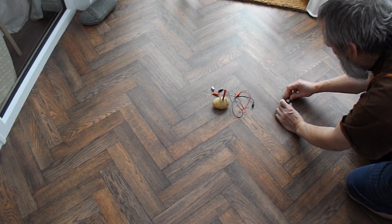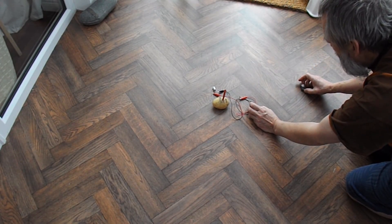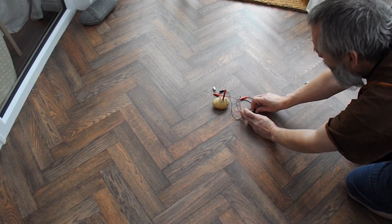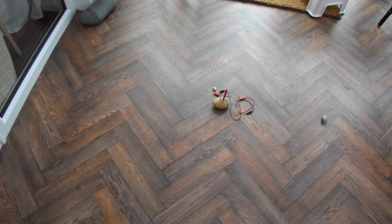All right. Success! Full circuit — potato-powered car.